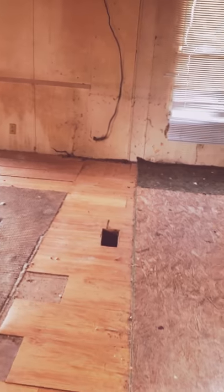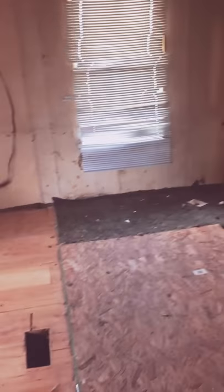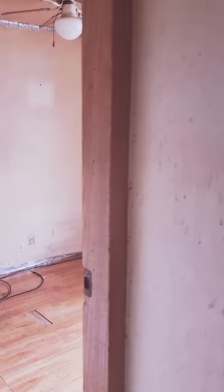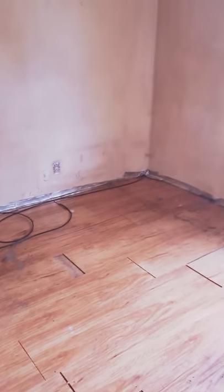Hey guys, back again for a quick one here. This is just a walkthrough of a total gut rehab. This one is a two bedroom, two bath mobile home. This one needs a lot of work.